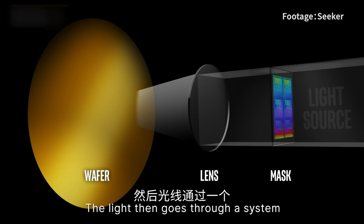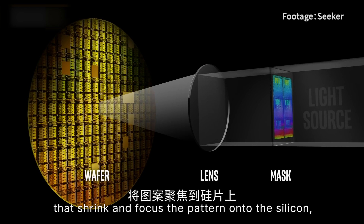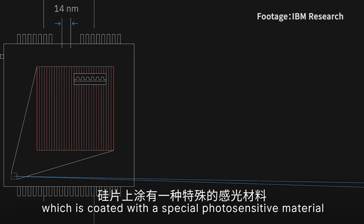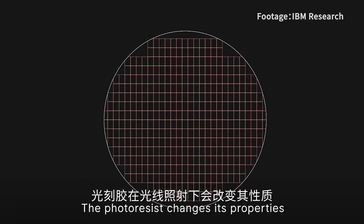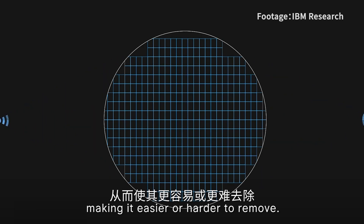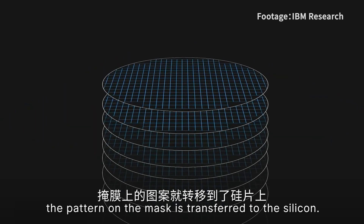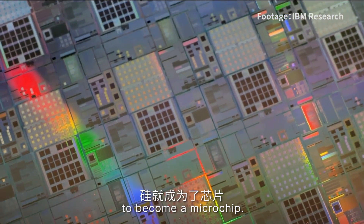The light then goes through a system of mirrors and lenses that shrinks and focuses the pattern onto the silicon, which is coated with a special photosensitive material called photoresist. The photoresist changes properties when exposed to light, making it easier or harder to remove. By removing the unwanted photoresist, the pattern on the mask is transferred to the silicon. The silicon then goes through other processes to become a microchip.